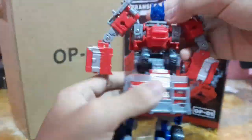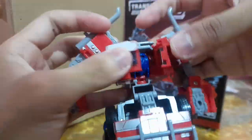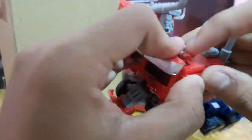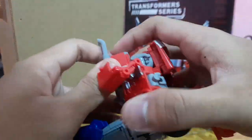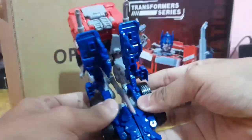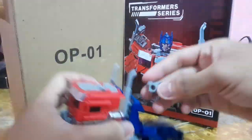I'll do a separate video on step-by-step transformation. The transformation on this one is enjoyable — everything tabs in nicely and has a clear place to go. SS102 is a heavy retool of SS38, but the only resemblance is some parts of the legs and chest — otherwise it's a completely new figure, which is spectacular on a retool budget. The only gripe is the chest mushroom tab occasionally snapping off, which I think is a KO QC issue rather than a Hasbro one. Other than that, this transformation is super fun.